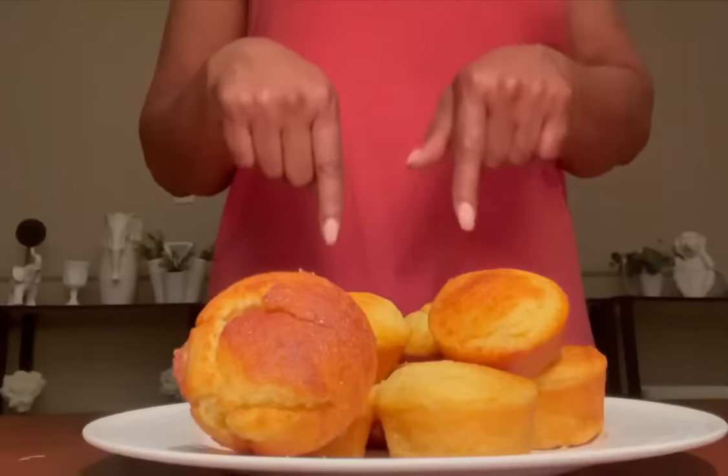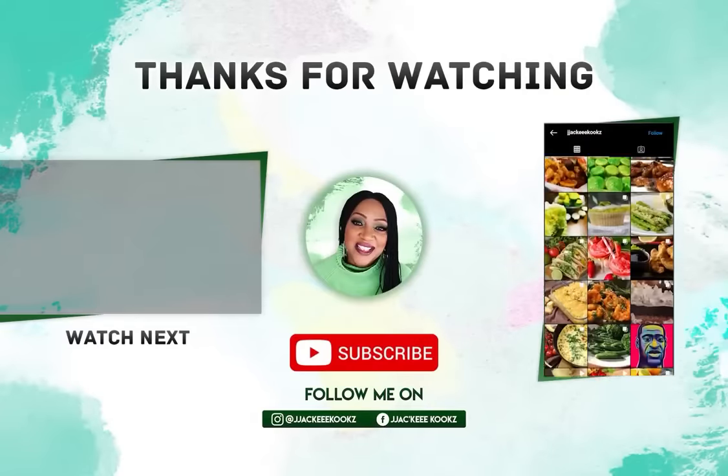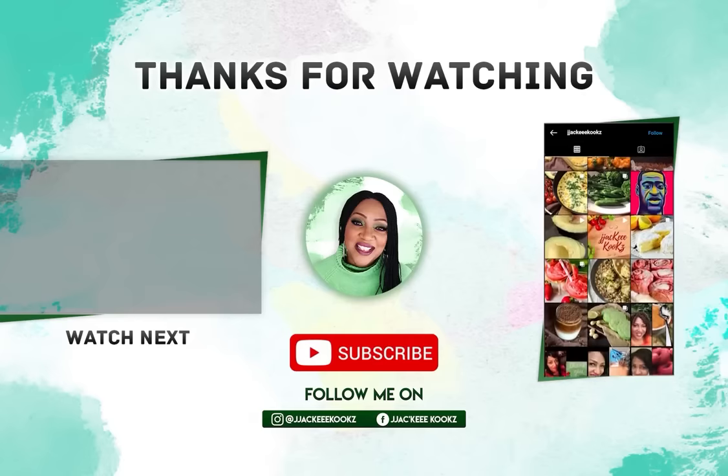You guys know I had to make cornbread. And as always, thank you so much for watching and I'll see you in the next one. If you enjoyed this video, please give me a thumbs up — it encourages me to make more videos. See you in the next one.